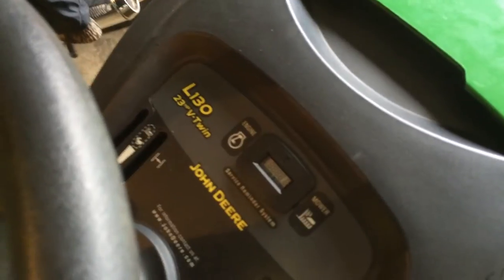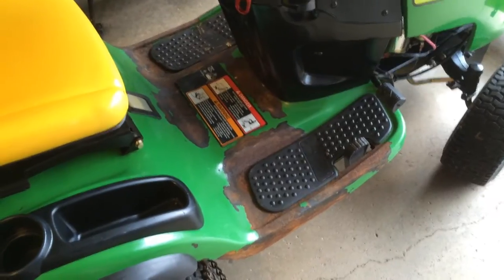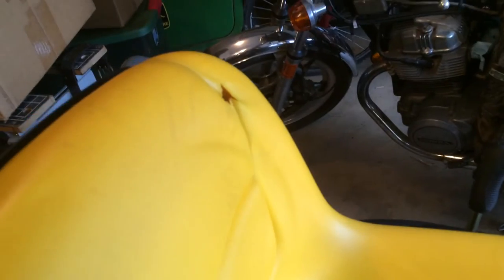It has 474 hours on it. We got a good deal for it. It's got some rust because it was sitting outside, and it is about 10 years old, so there's a small tear in the seat.